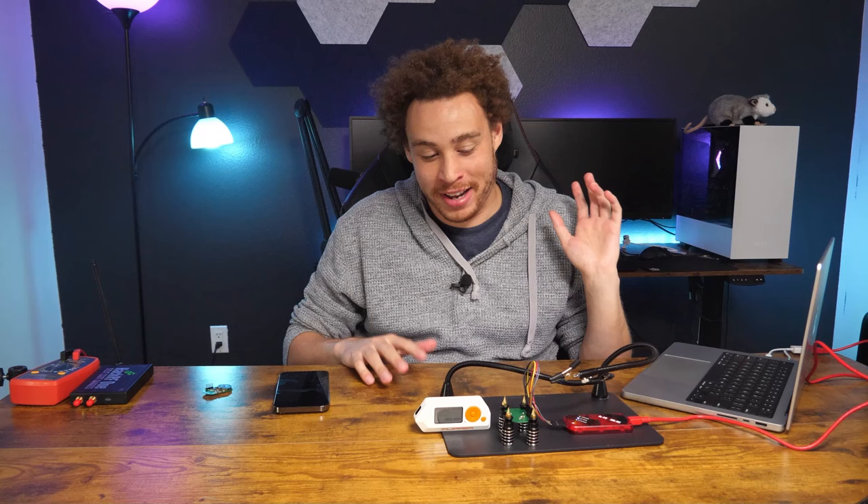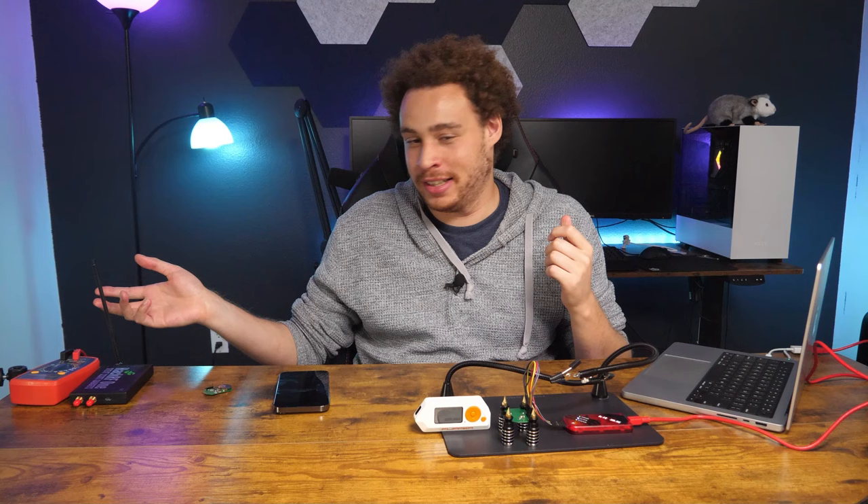I went from needing a spare remote to writing my own firmware. These projects really do have a habit of spiraling out of control, but it was fun and I learned a lot. I hadn't done any PIC programming before, so that was super cool. I also got an SDR so we can actually check out the frequencies with that. If you like hardware hacking or really any hacking, I highly recommend subscribing to my channel.